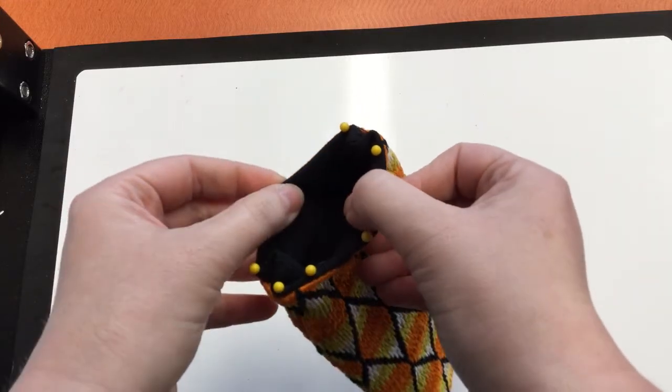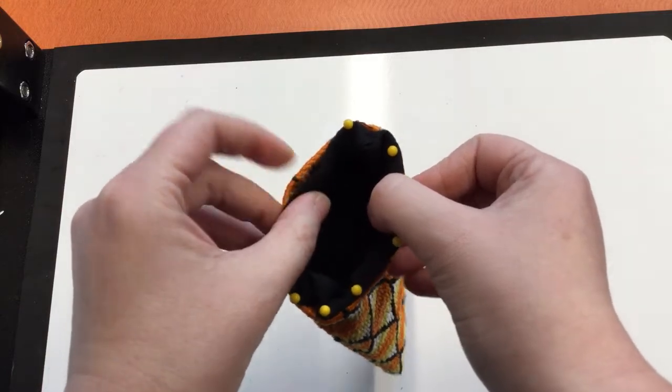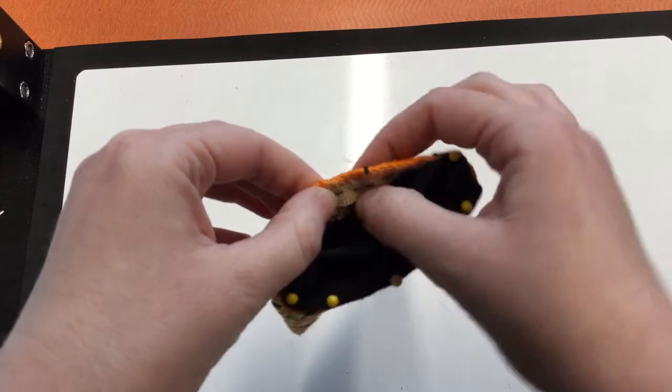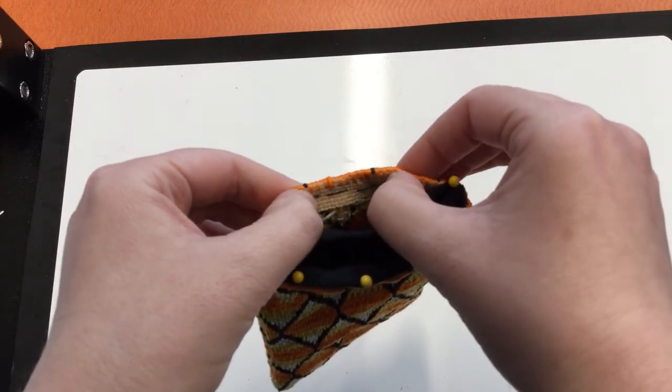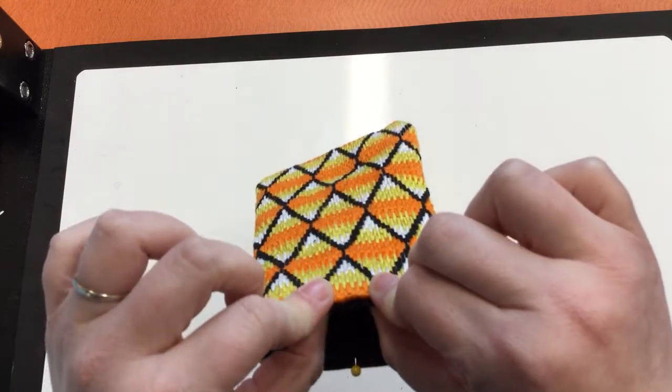You'll also take your lining fabric and do the same thing — fold it lengthwise and sew up each side. Then you're going to hem the top by folding over the raw edge and sewing it in place, so that when you're finally done with the product, all you'll have is pretty stuff showing.